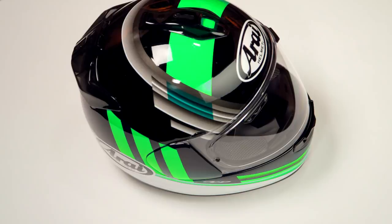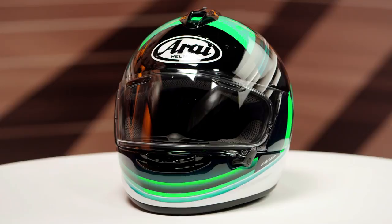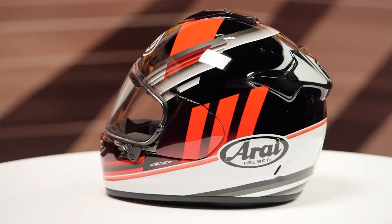There are three different colors available, but keep in mind if you go with the frost black and white, that is going to be a matte finish, whereas the black and green and the black and red are going to have a gloss finish.